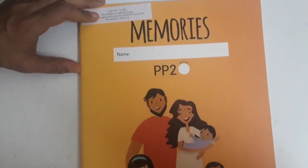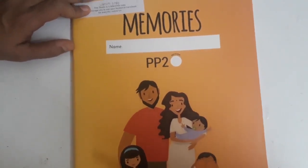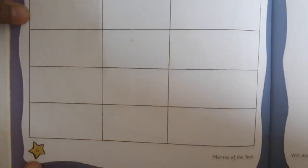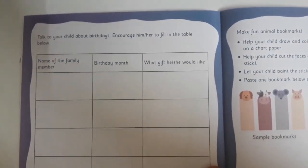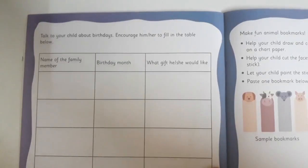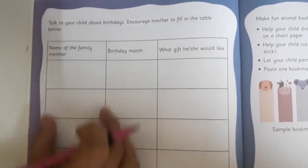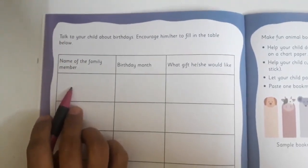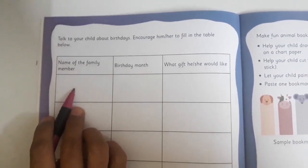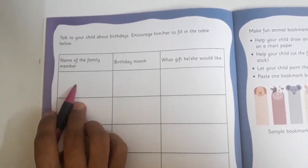Children, are we ready for a fun activity? Let's open the memories book. You are going to open page number six. On page number six, we are going to fill one table, and it is very interesting. In the first column, you are going to write the name of your family member — you can write your mama's name, your daddy's name, your name, and your brother or sister's name, or your grandparents' name.